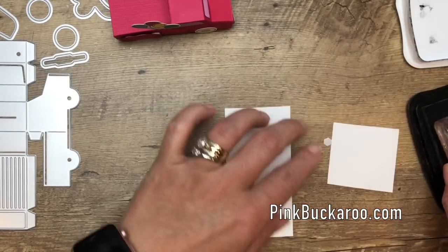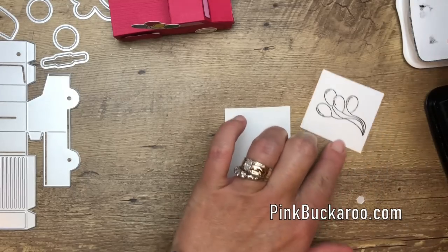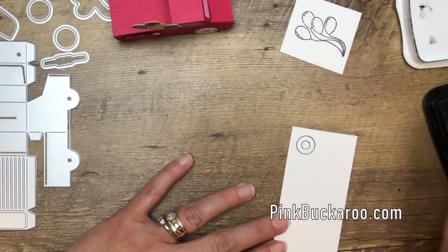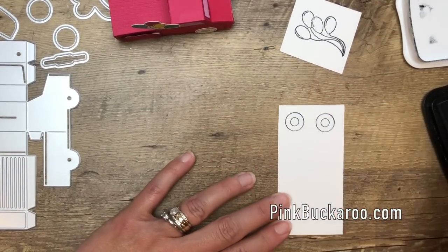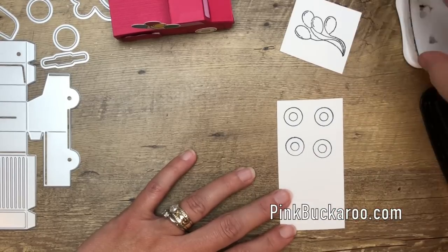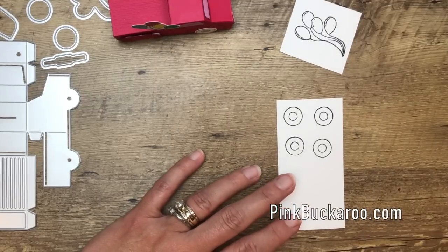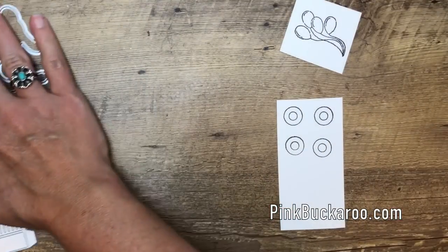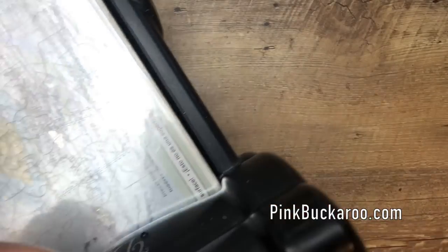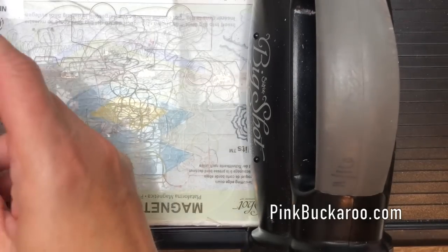I'm just going to do the balloons and I'm using Memento Black because I'm going to color with Stampin' Blends. We're going to stamp the tire four times — one, two, three, four. And then we're just going to cut them out with the matching dies. I think this would be a really cute table favor for a party — little table decorations. You could put candy in the back or make a little box of goodies. Lots of options.